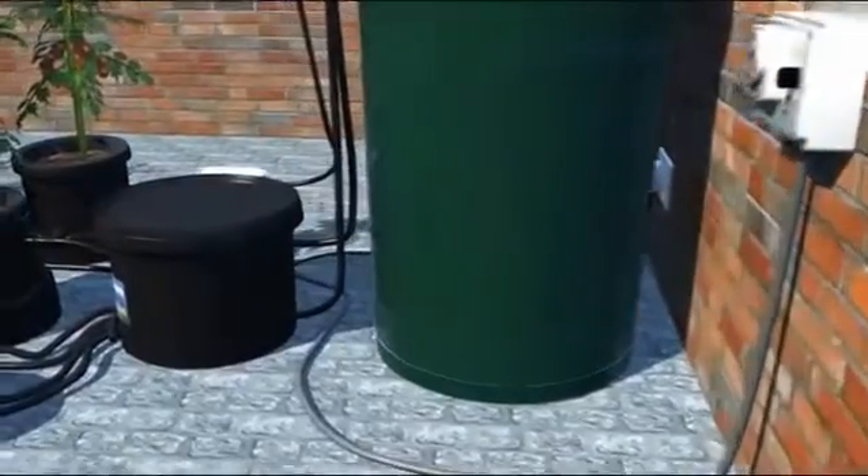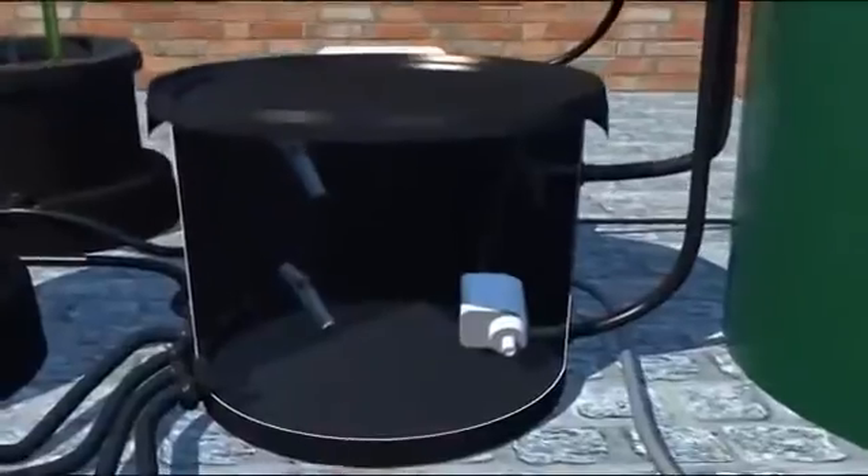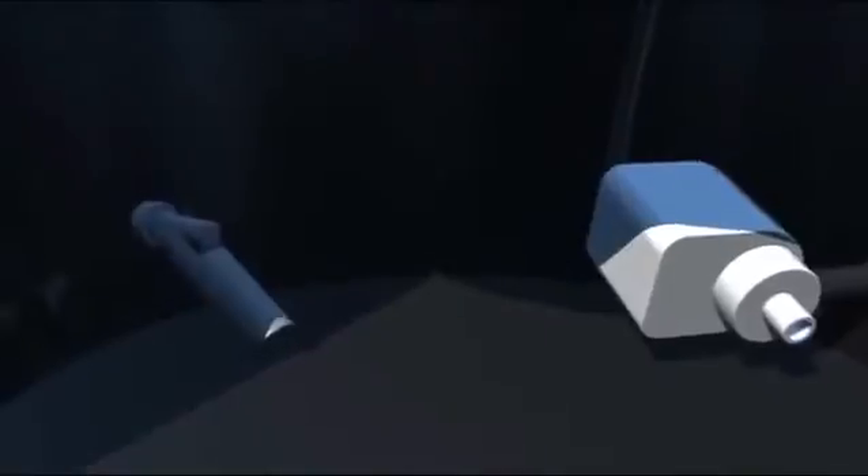Next we have the brain pot. Inside the brain pot is the drain pump and two magnetically controlled, high-quality float switches.